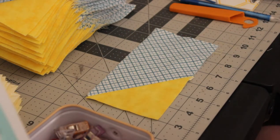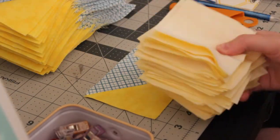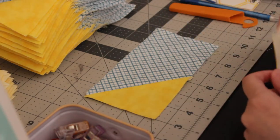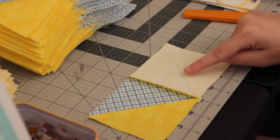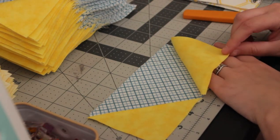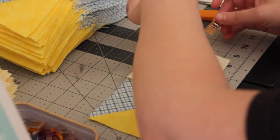Our pieces are ironed, and now we're going to repeat the exact same steps for the other triangle on the other side. Your other marked squares should still be ready. Lay the square on top and make sure the diagonal line is going the correct way so that when you sew it, you can fold the piece back and complete the flying geese shape. Pin all of these and we'll sew the other side just like we did before.